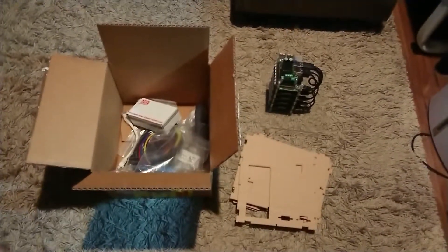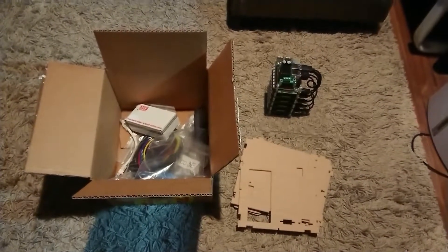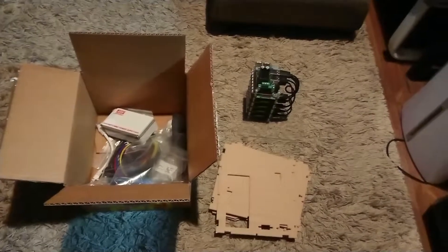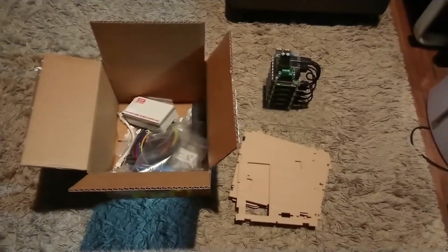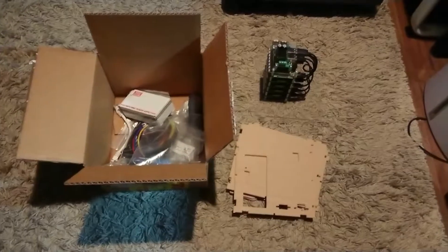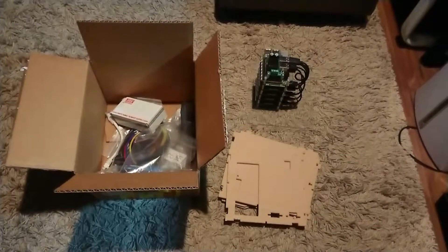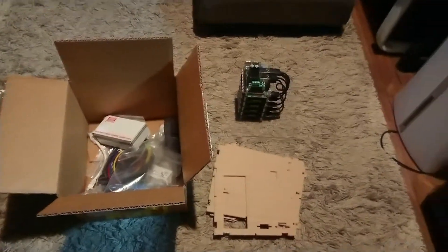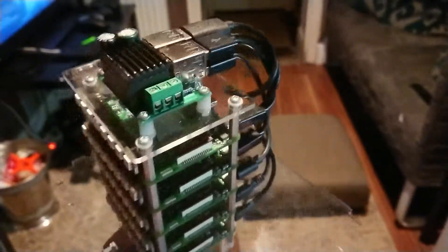Sorry about that. But I got in contact with Pico Cluster and I must say they were really, really helpful, saying that they would dispatch the relevant components as soon as possible. And hopefully when I receive them, I will be able to make the cluster and end up with a really, really cool micro-computer supercomputer cluster.